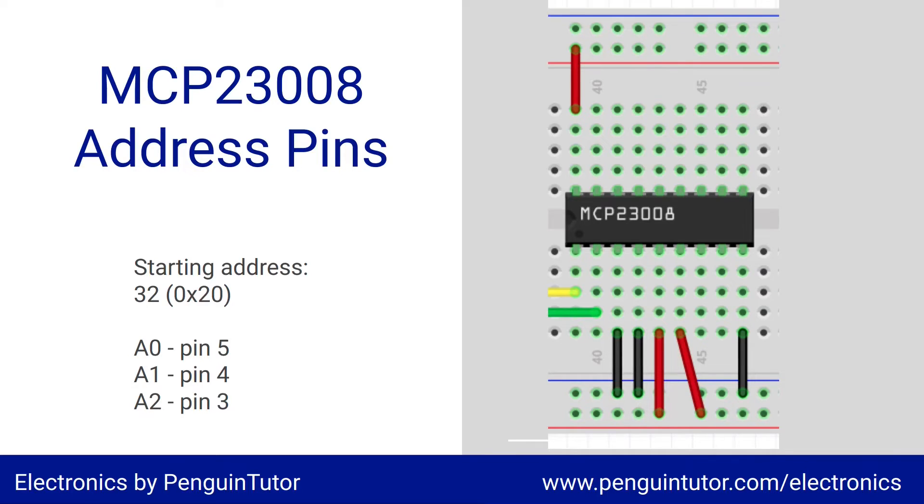Pins 3, 4, and 5 are used for the individual device addresses. If they're all connected to ground, the address will be decimal 32 (hex 0x20). Connecting any address pin to the positive rail adds to that value. In the example shown, pin 5 is connected to the positive supply — this is the least significant bit, so it adds one, giving an address of 33.